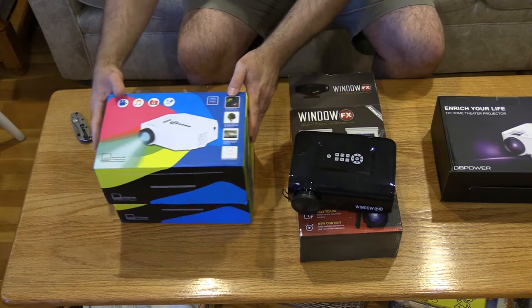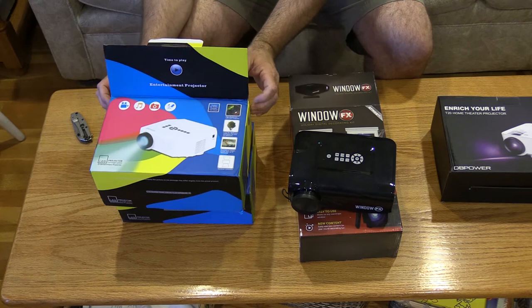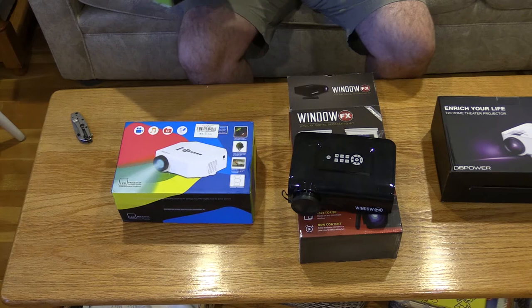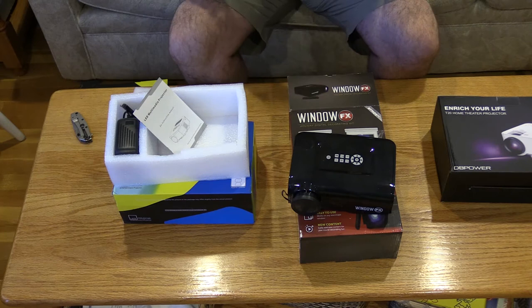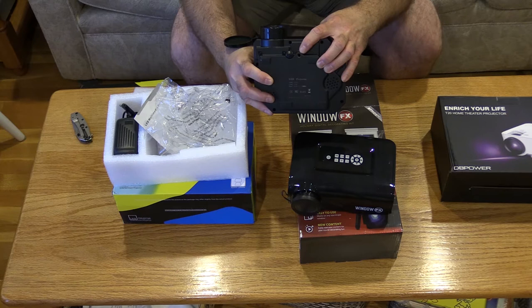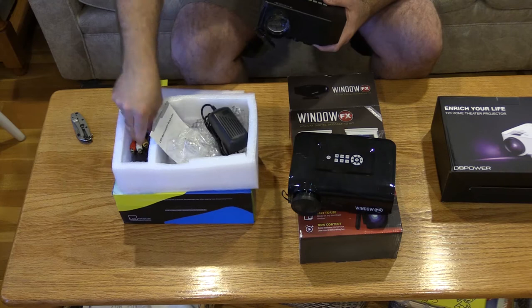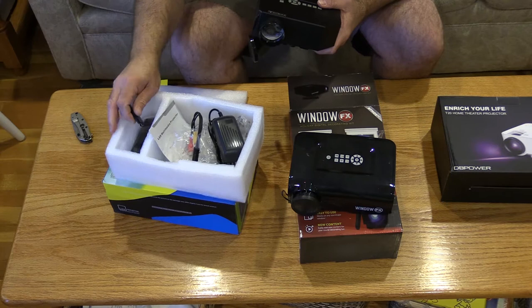These are the ones I bought last year — I bought them from two different companies. They were about the same price; one shipped from China, one from maybe California. Functionality-wise they're pretty much the same as the ones from AtmosFX. The projector is pretty much the same size, has a quarter-20 so you can put it on a tripod, comes with a power adapter and a set of cables. It also comes with a remote control, which you're really going to need, and this is the USB key from last year with just the one video.